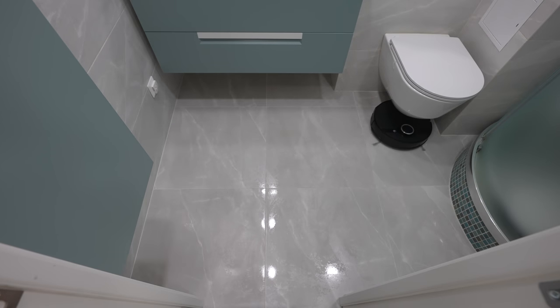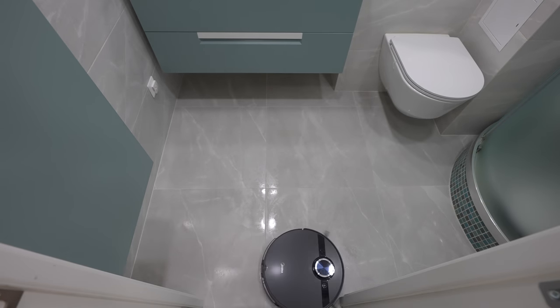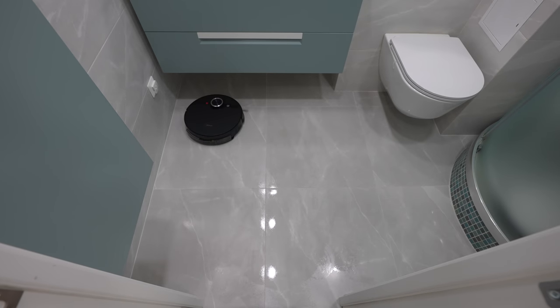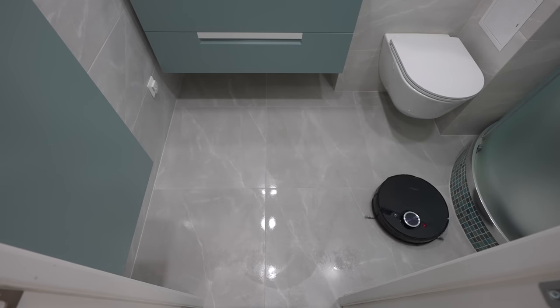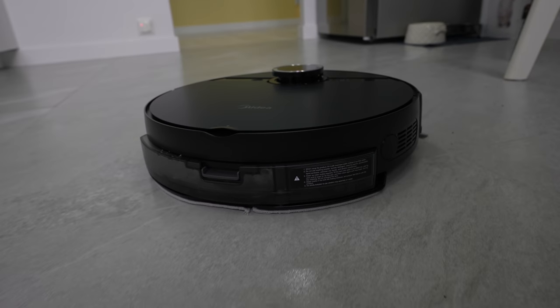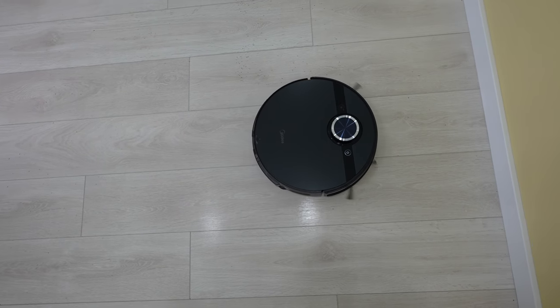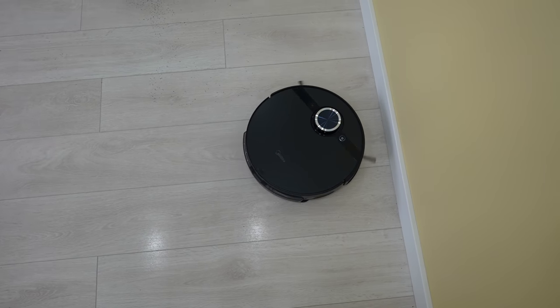Other key features include a fifth-generation LDS laser navigation, 4000PA suction power, a 5200 mAh battery, ensuring cleaning time up to 180 minutes or up to 200 square meters of cleaning area, and the robot finds its charging station without any issues.